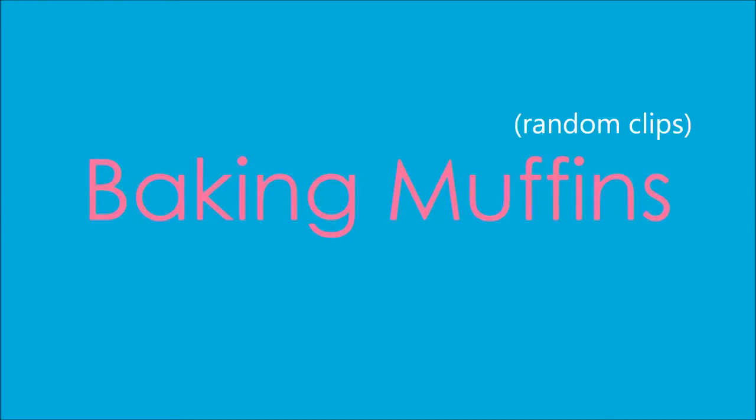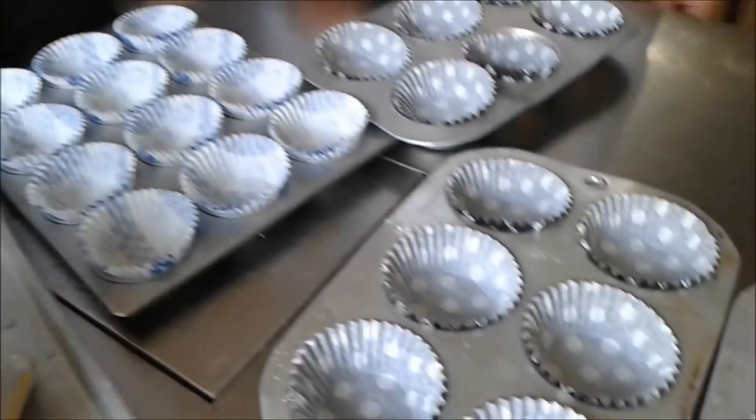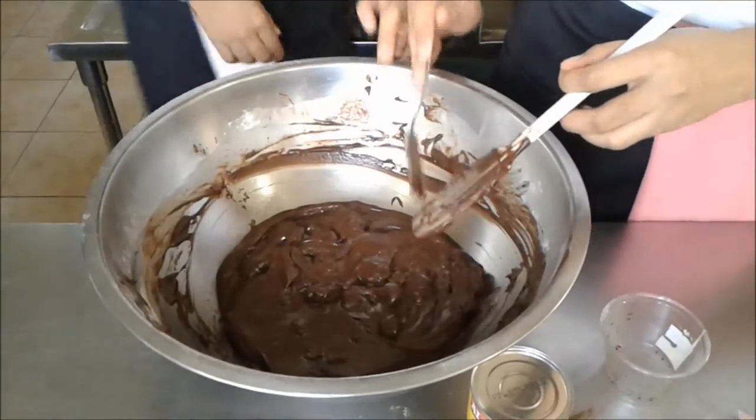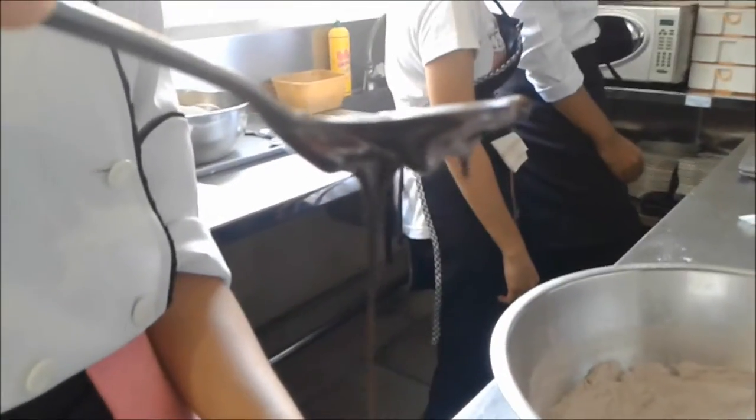Smile! This is how you eat a muffin. First, you peel the muffin paper. Then, take a small bite.